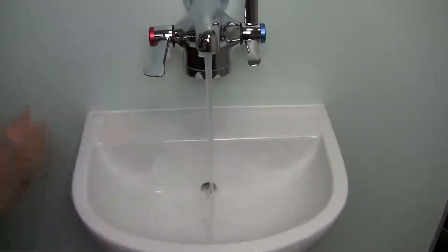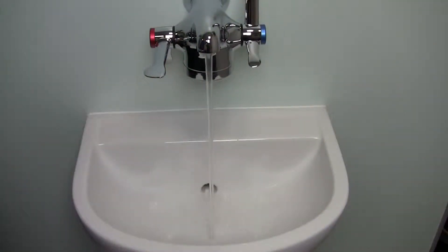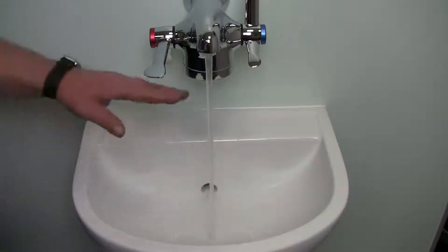First we run the tap as normal. Note what the 6 litres per minute flow rate looks like and how clear the water is.